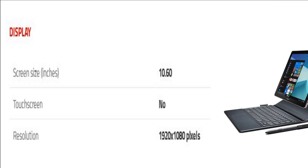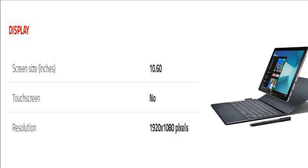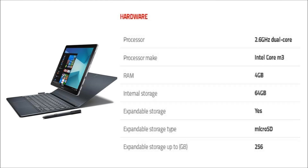The tablet comes with a 10.60 inch display with a resolution of 1920 pixels by 1080 pixels. The Samsung Galaxy Book 10.6 LTE